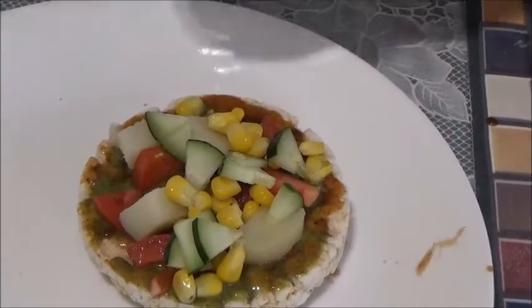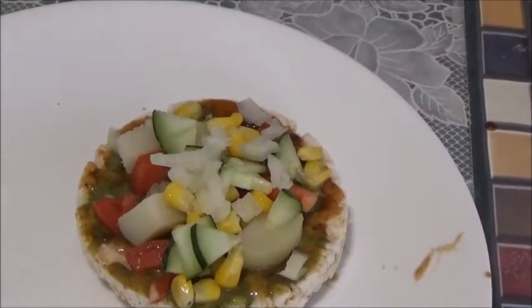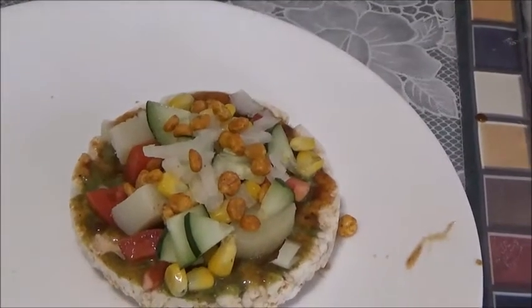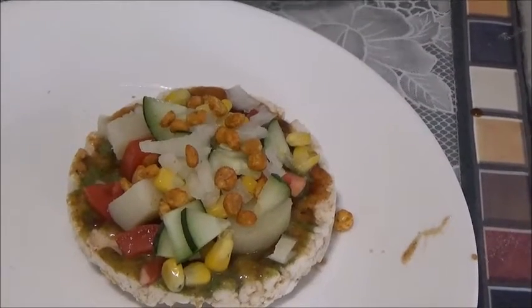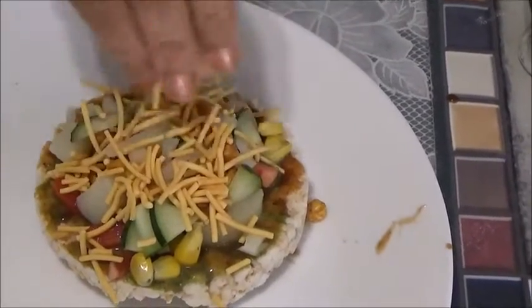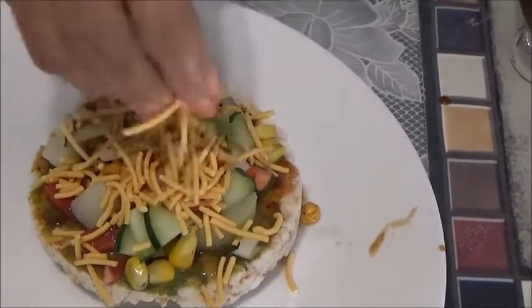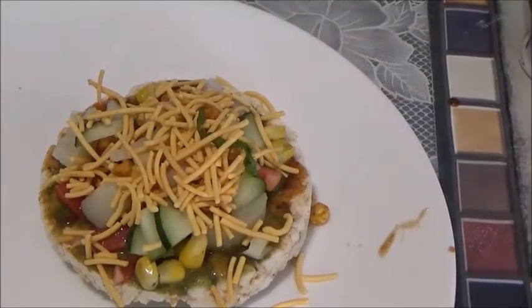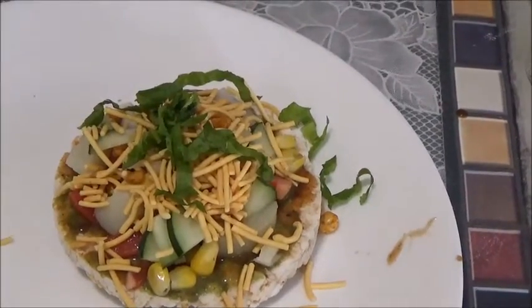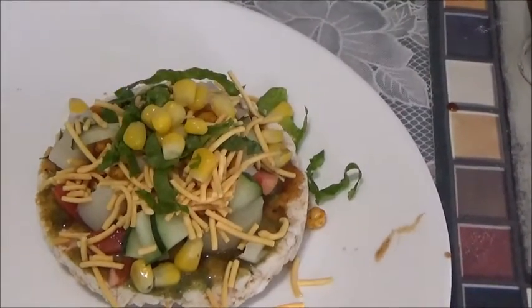Some onion. This is chana dal — some chana dal on top. And lots of sev in place of cheese. Looks so tempting! You can add as much as you want, and some coriander leaves at the end. So our bhel pizza is ready to eat. Don't you think it looks tempting?